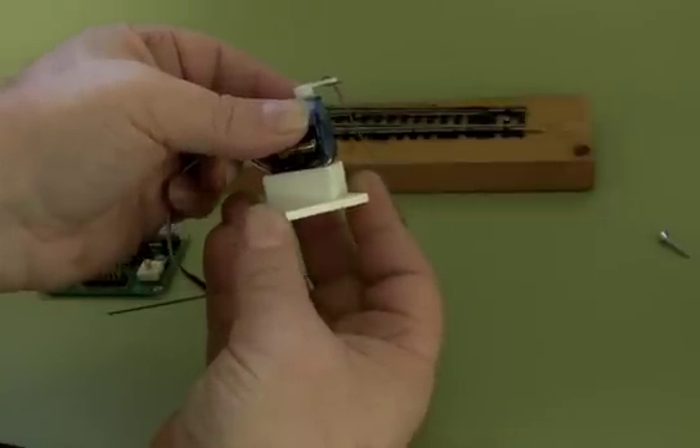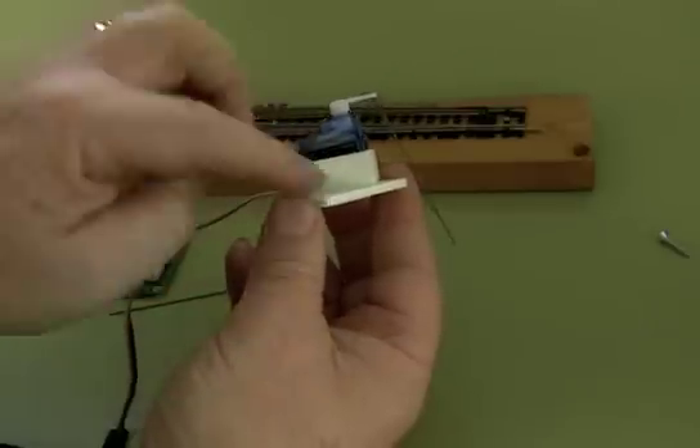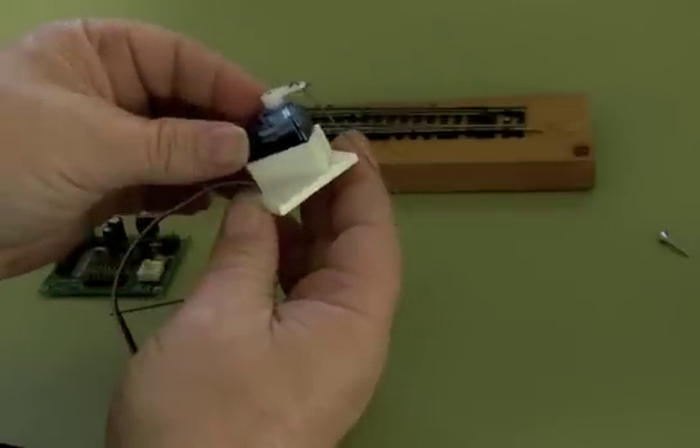Place it into there. It actually will hold with a press fit. If you want, you can use some sort of wire or maybe a piece of hot glue or something to hold it in, but I've mounted quite a few of these without doing that.